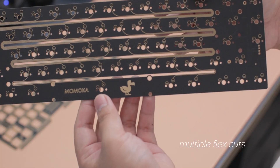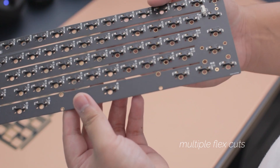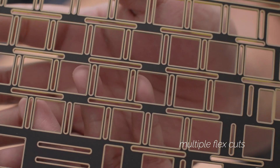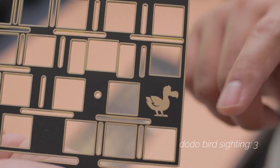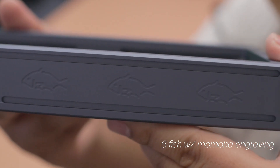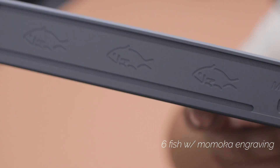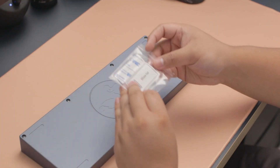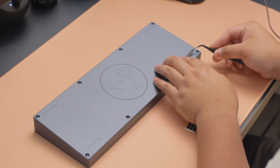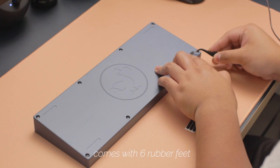One thing I really liked that Momoka did was incorporate that animal-esque style. There are six fish towards the back part of the case with a big dodo bird engraving on the back. There's also one dodo bird on the PCB and one on the FR4 plate — that's another big reason why I chose the FR4 plate to begin with. Everything just seemed to go really well together.